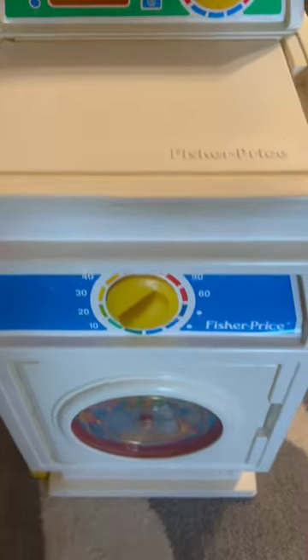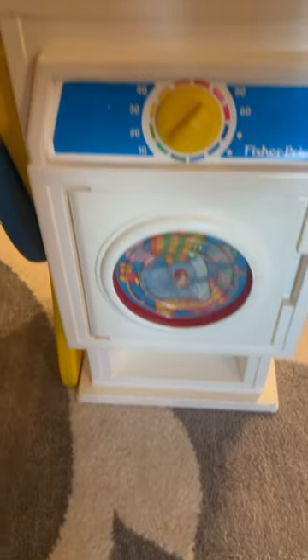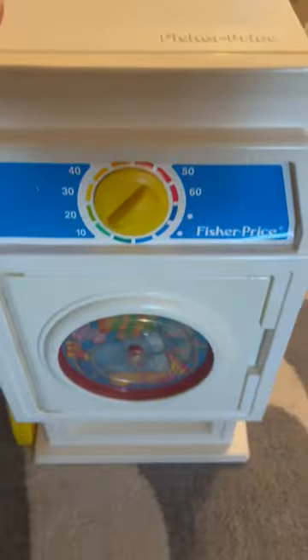Here's the 1990 Fisher-Price Laundry Center I picked up. I had to give it a really good cleaning — it was pretty dusty and dirty. I also had to glue on the stickers again, but now it's good as new.